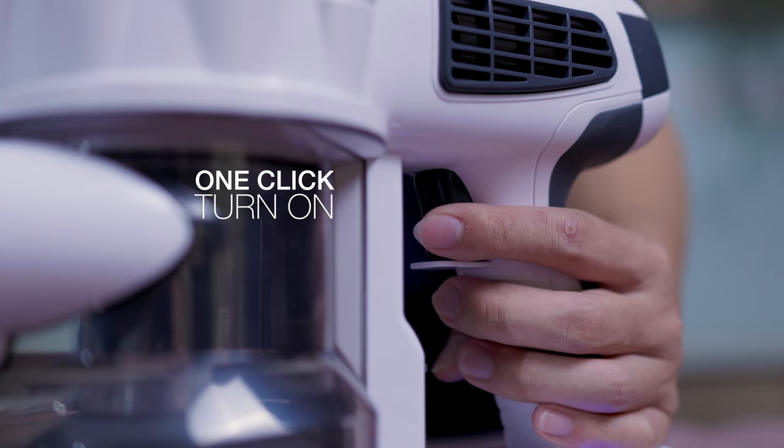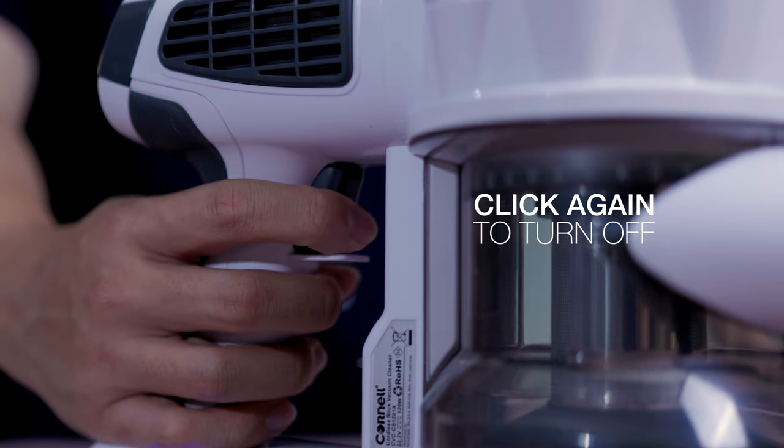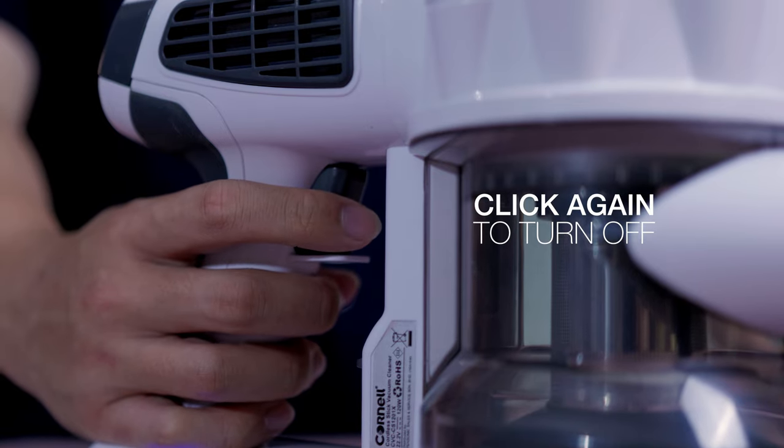To start the vacuum, do click once. And to switch off, do press and hold it till the vacuum is turned off.